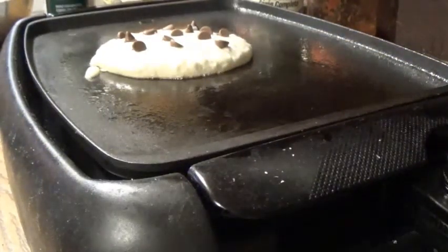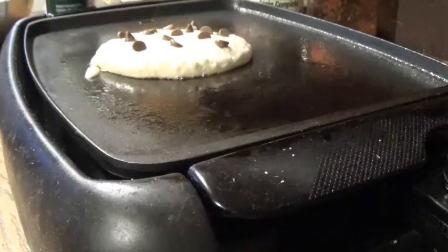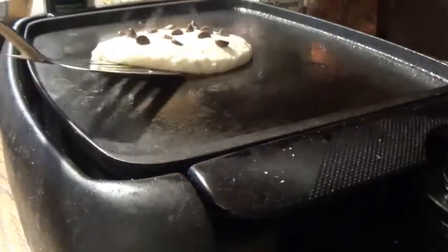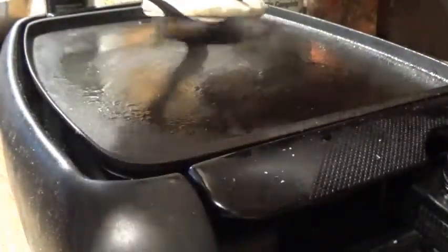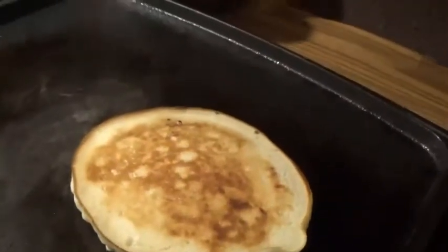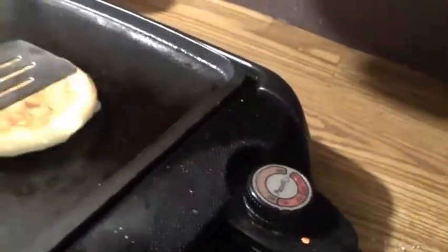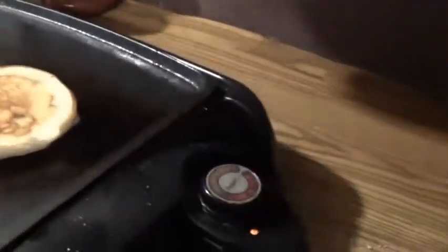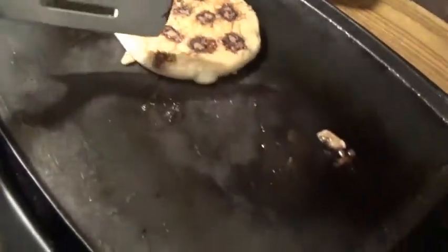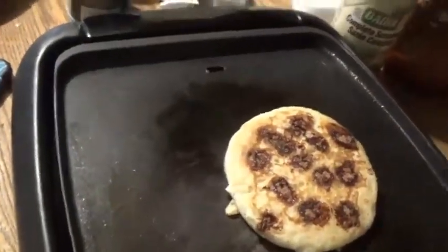Now we're gonna flip it. There we go — we're gonna flip it slowly. Look at that! So we're gonna let that cook. I'll come back to the other side when it's done. This is what it should look like when it's on the other side. Now we're gonna put it in the middle, make sure it's cooked, because last time it wasn't cooked in the middle — it was kind of rushed.